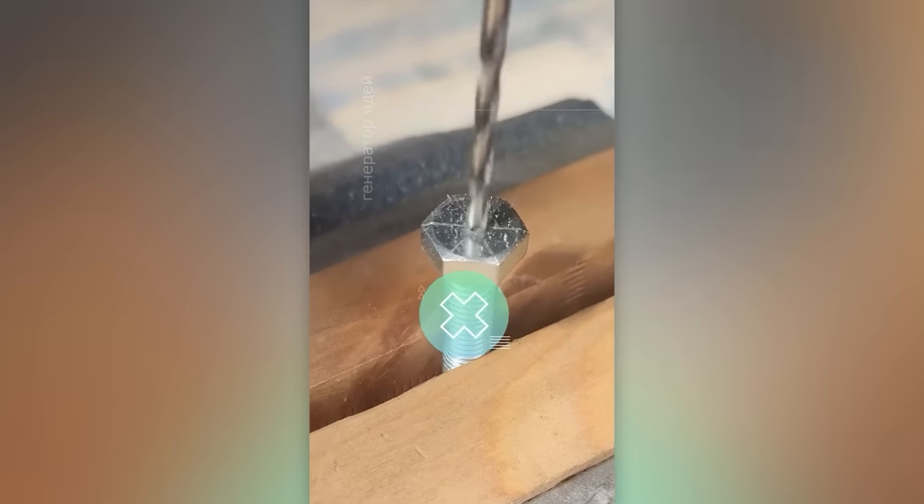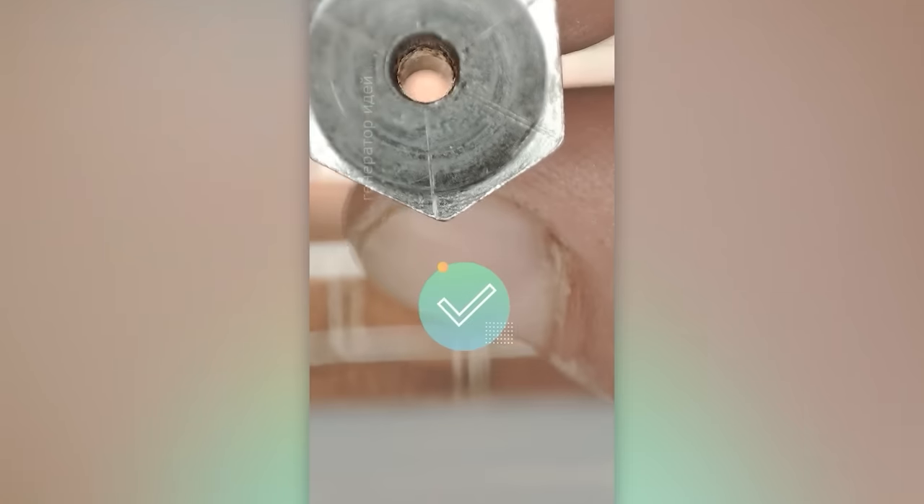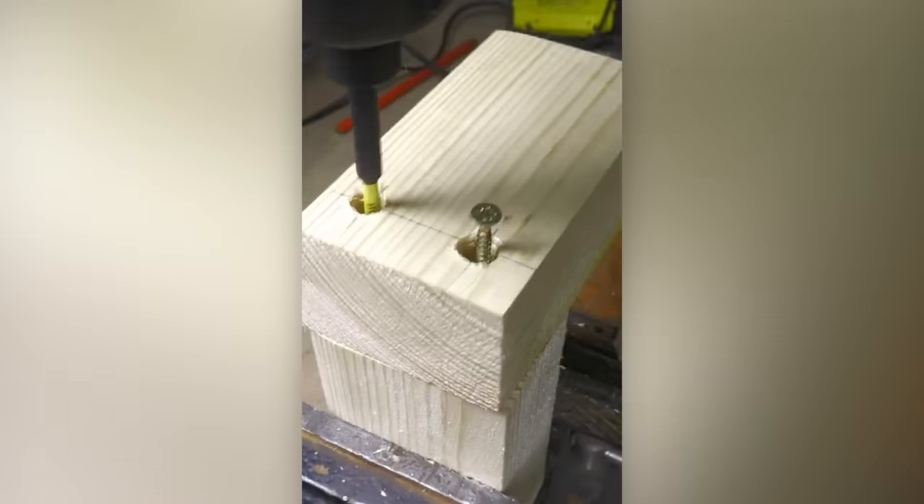Let's explore two methods for drilling a bolt. Which one will break the drill bit faster? Here's a curious concealed fastener variation.